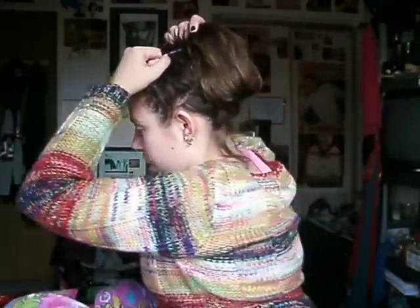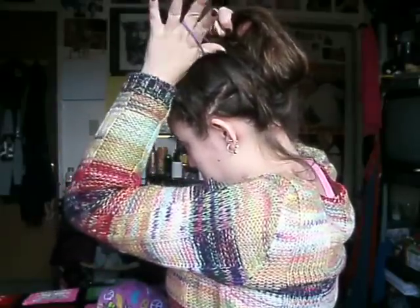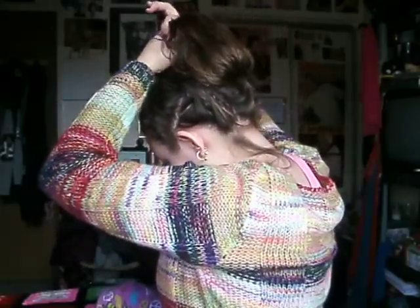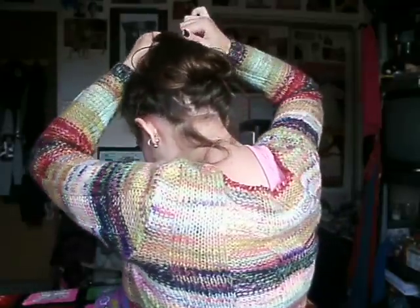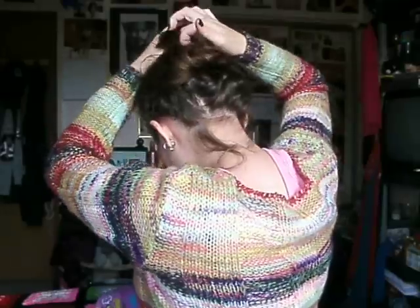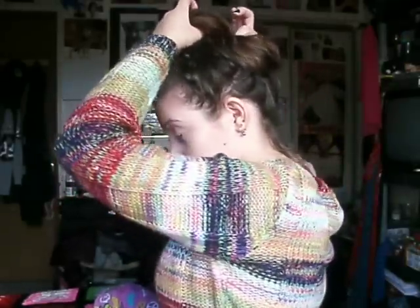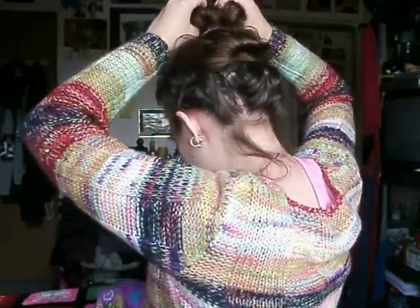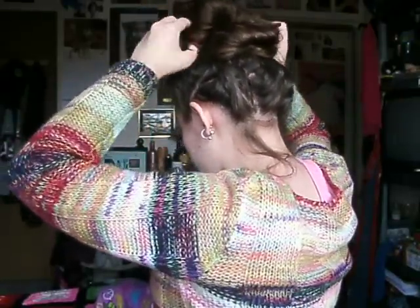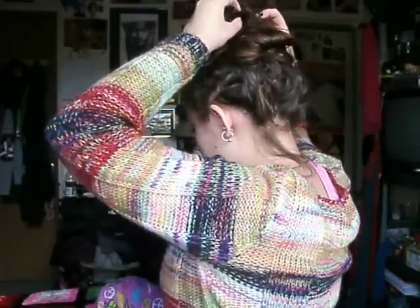Now here's the tricky part of creating the peacock bun. You take your hair tie and you twist it, and then you go in with it about halfway. Like so, and then you take both parts and you just pull it and kind of feather it out like that.